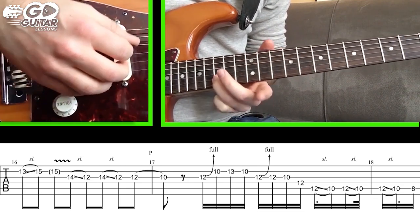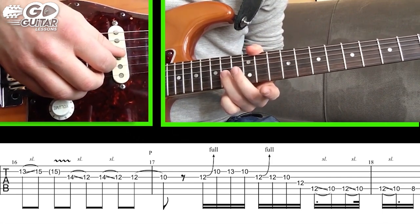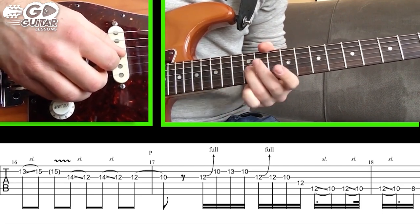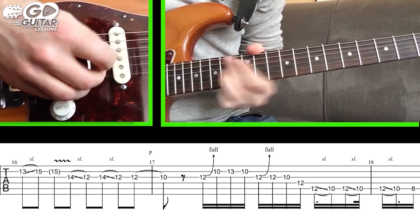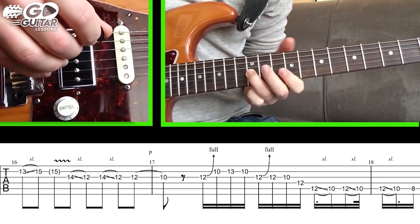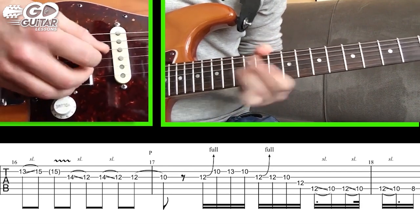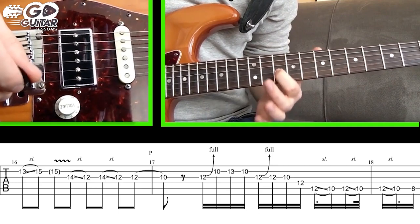We're then gonna go to 14 on the G string with our ring finger and do a slide backwards to 12 — two of them. We slide backwards from 14 to 12, reset up to 14, and do it again. The second time we do the slide, we hold 12 and pull off to 10. That's just with one pick.